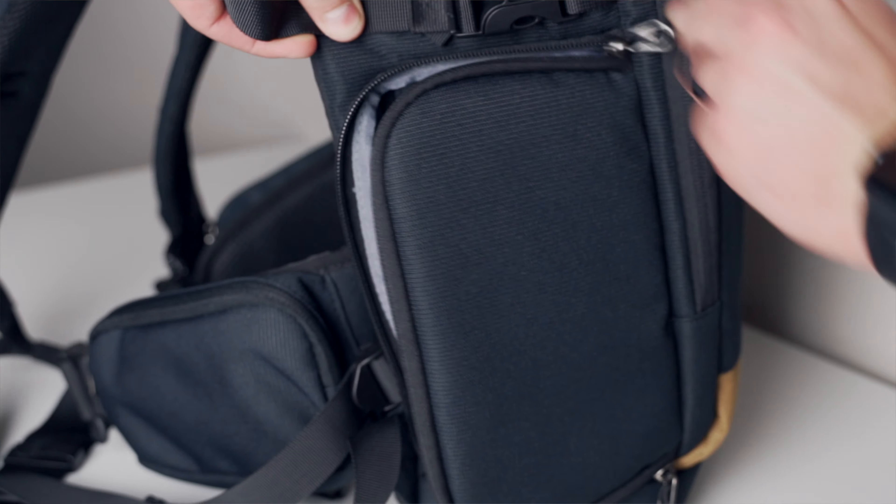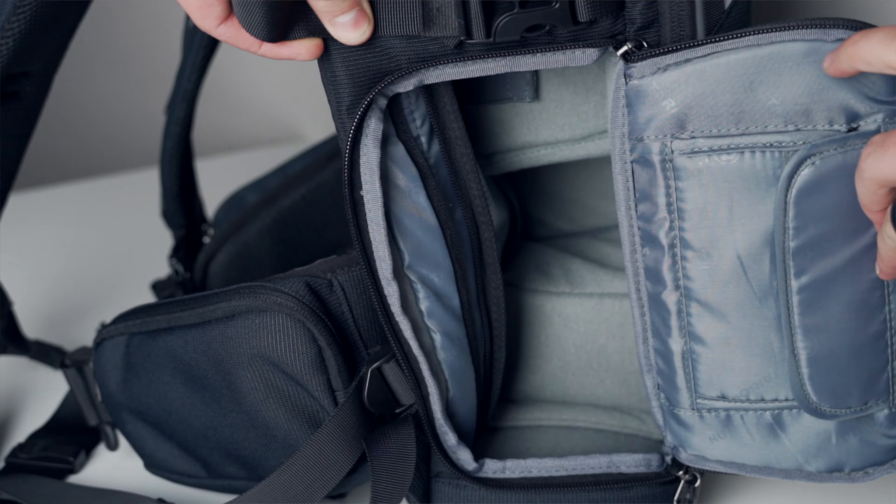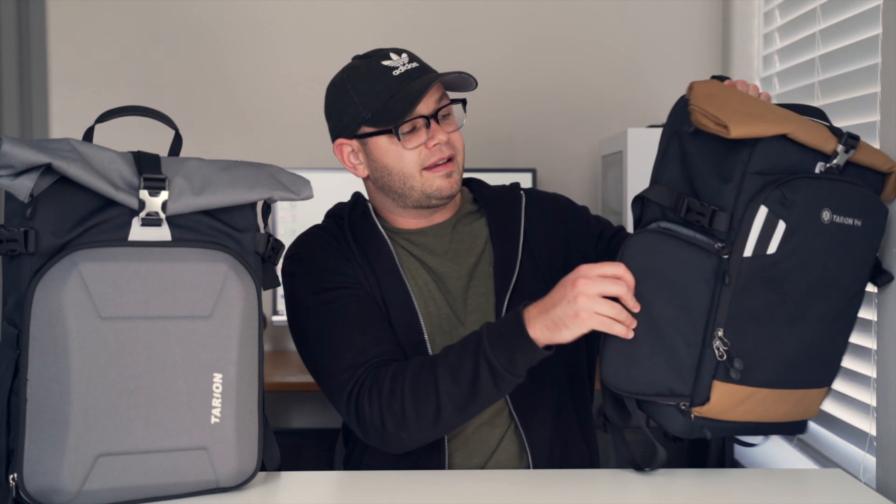They're both able to hold a lot of stuff. This one has a side access on it, so if you want that, the Pro model has it. It also has plenty of pockets in there — you've got slots for SD cards, micro SD cards, whatever you can think of, it's right there. And that side access is super nice if you're a wedding photographer or a run-and-gun filmmaker.